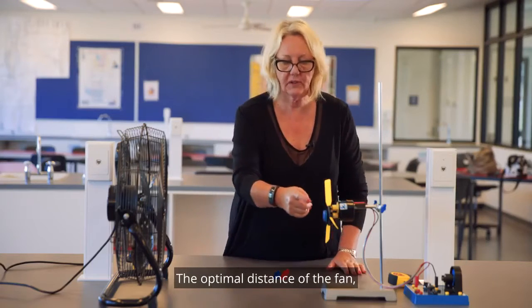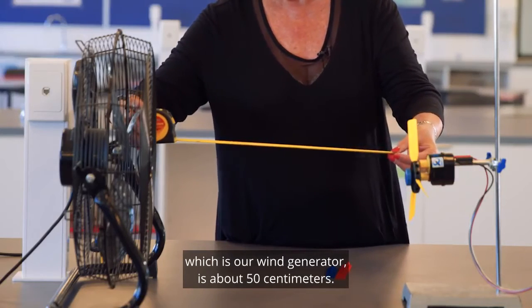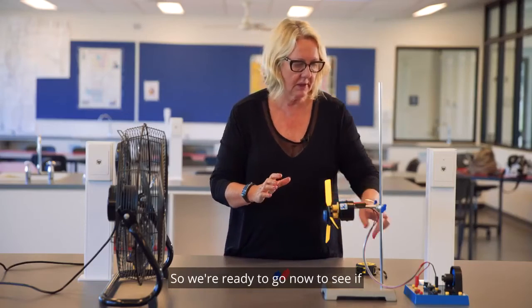The optimal distance of the fan, which is our wind generator, is about 50 centimetres. So we're ready to go now to see if we can generate some power.